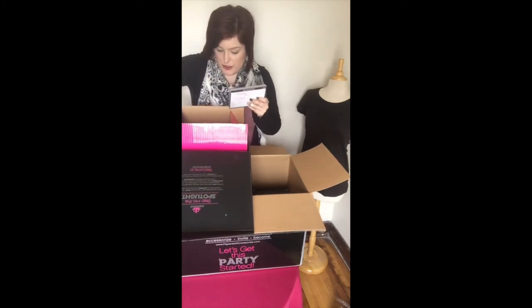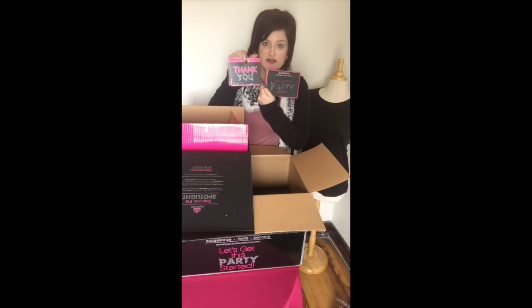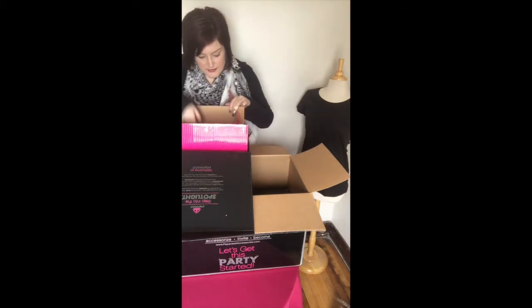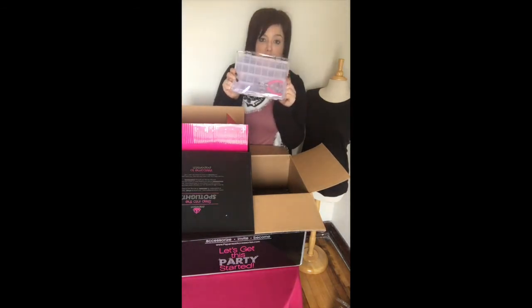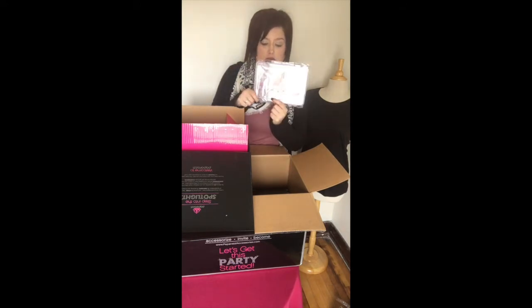Then we get a necklace form to display all of my jewelry on, plus these super cute thank you cards and invitations.